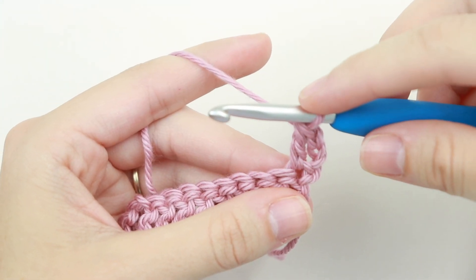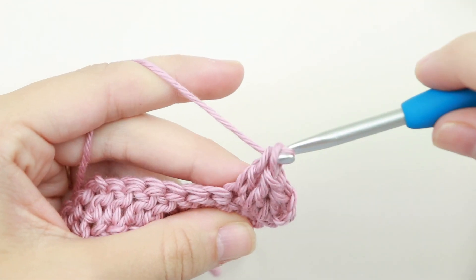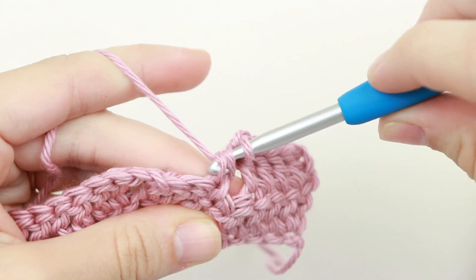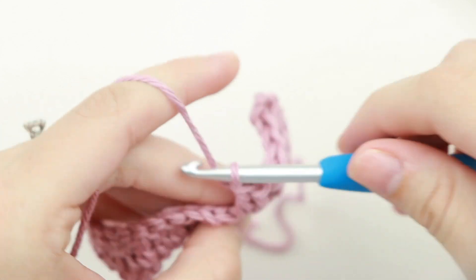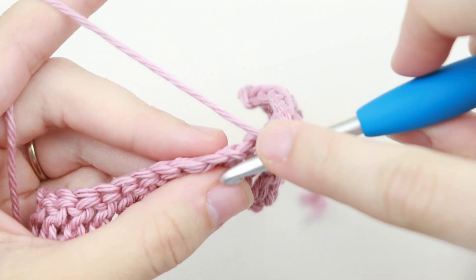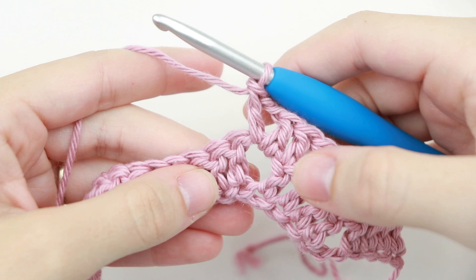Now double crochet into each of the next three stitches — one, two, three. Now skip the next two stitches and double crochet into the next three stitches — one, two, three. And now we've reached our chain two from the previous round, so we're going to double crochet, chain two, double crochet all in this same chain two space.